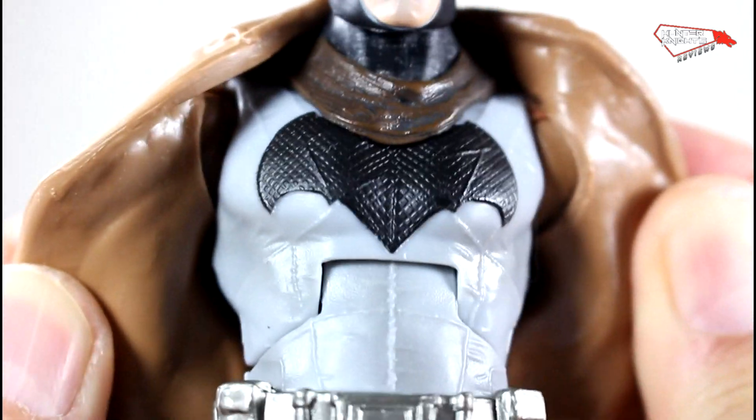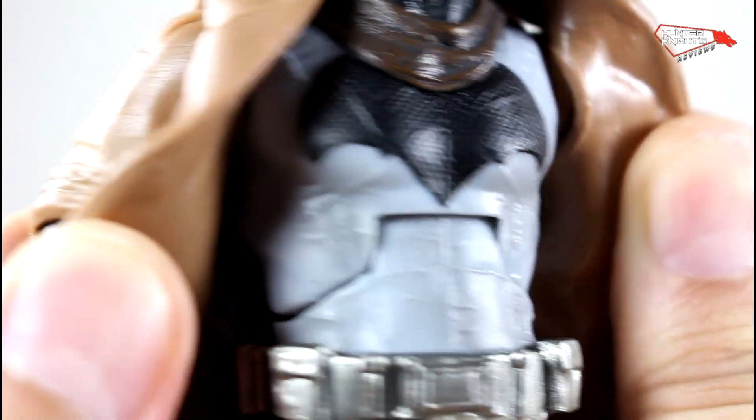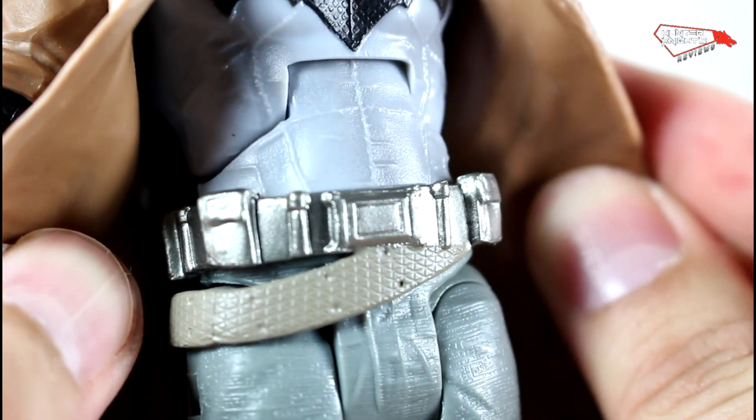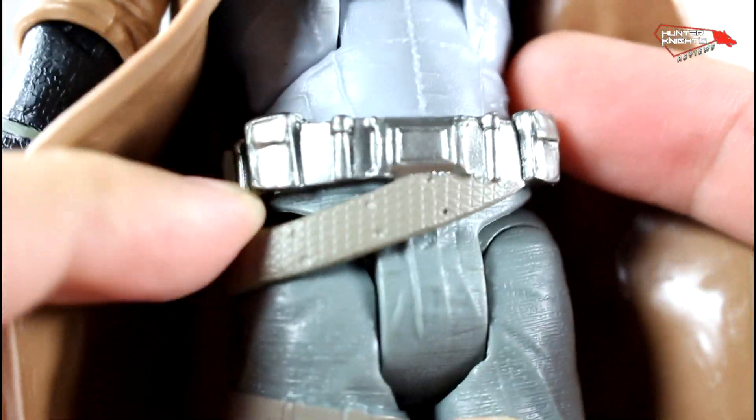The sculpt on the chest seems to be the same as the first Batman. The belt seems to be modeled after the first one, but it is a brand new piece because it has this strap connected to it — it's a very military style strap.